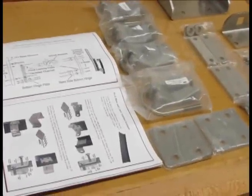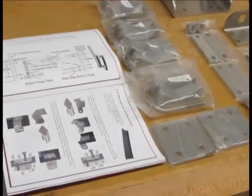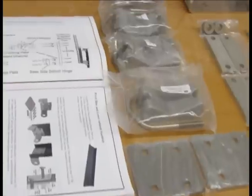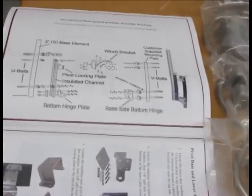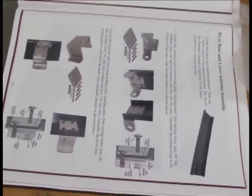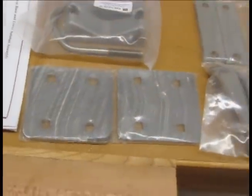Here we are again with the DX Engineering 80 and 40 meter vertical antenna, the Thunderbolt. We're looking at the overall pivot base assembly, and we're going to assemble that this evening. They've got it nicely diagrammed in the manual, and things are laid out quite nicely, so the instructions are fairly easy to follow.